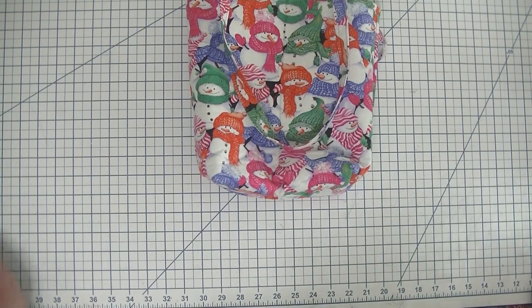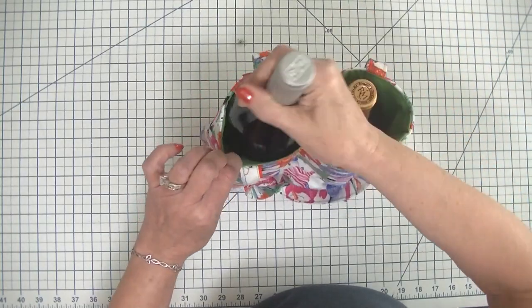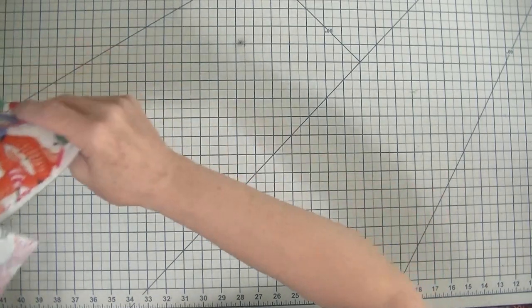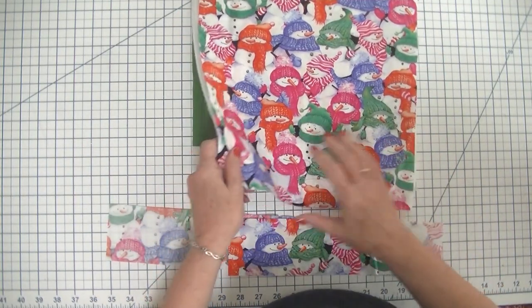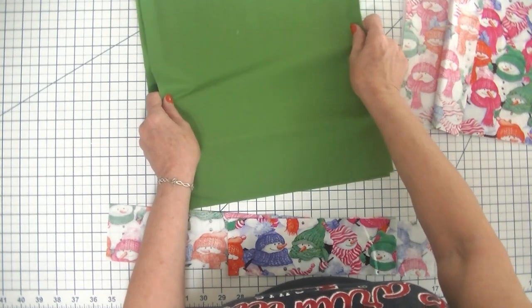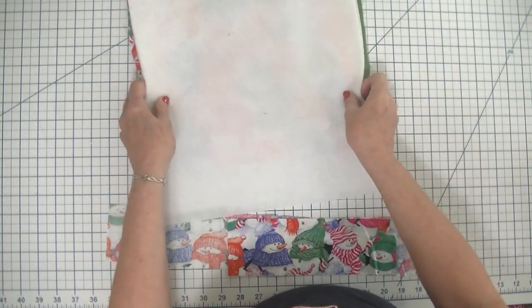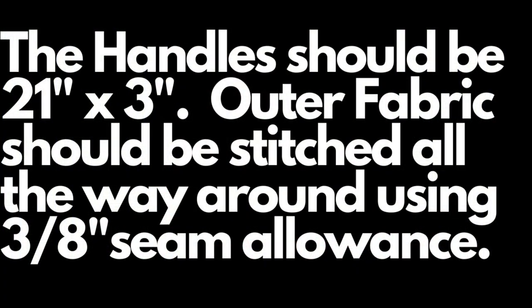Let's get started on this basic little two wine bottle tote that anyone with basic sewing skills can make. The first thing we do is cut out our fabrics. All we need is two pieces of lining fabric measuring 13 inches by 12 and a half inches, two pieces of outer fabric measuring 13 inches by 12 and a half inches, and two pieces of fusible fleece also measuring 13 inches by 12 and a half inches.